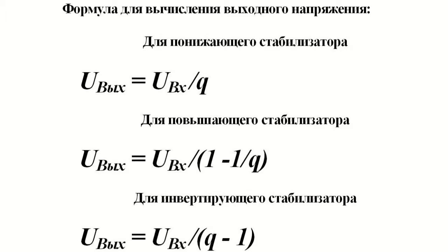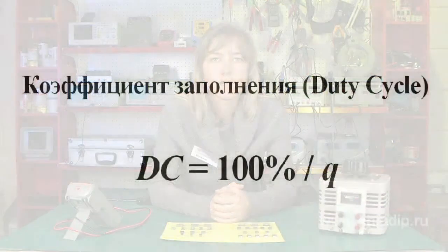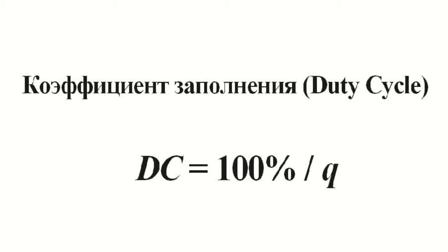Foreign literature uses a value reciprocal to the pulse ratio called duty cycle (DC), which is usually measured in percent. The formula for calculating the output voltage would then look like this.